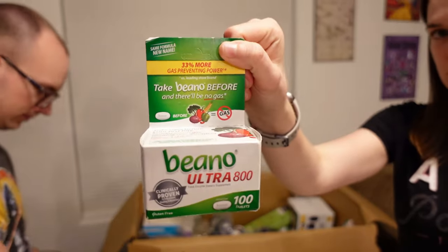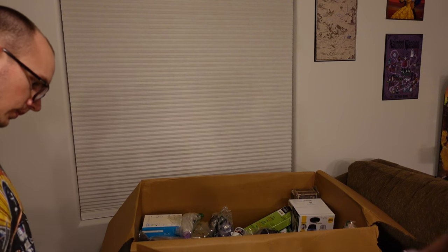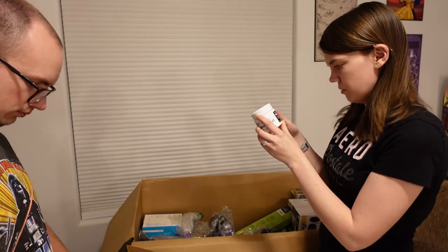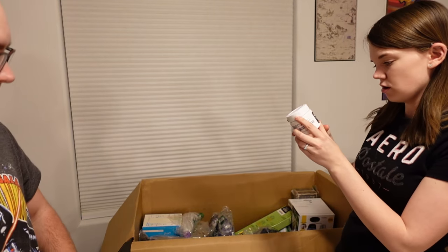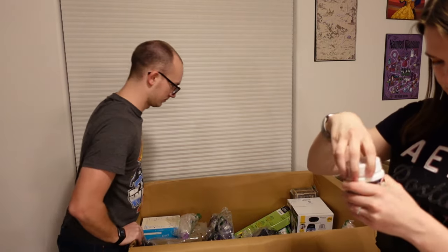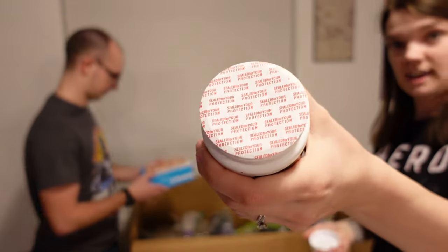Another package of Beano, to go with the package Jeremy found earlier — to prevent that gas. This is Clean Grind: improve the performance of your coffee grinder by removing stale coffee residue and oil buildup. Which could go good with the coffee maker. And it's still sealed — brand new.